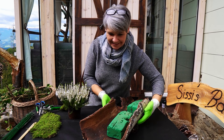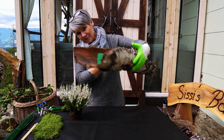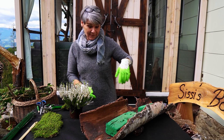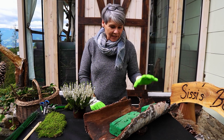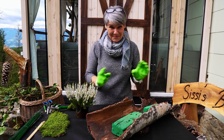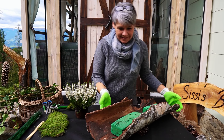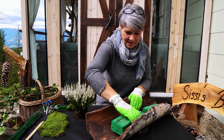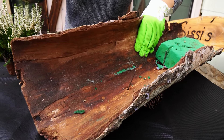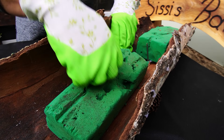Ich habe da mal so ein Gesteck gemacht in den Rinken drinnen und den verwende ich natürlich wieder – das eine war für Frühling, glaube ich, und jetzt verwende ich es eben für das Grab. Also Recycling steht bei mir immer an, das könnt ihr jederzeit immer wieder verwenden. Ich habe ganz einfach unterhalb einen Nagel durchgeschlagen durch den Rinken und da befestige ich einfach meinen Steckstamm drauf.